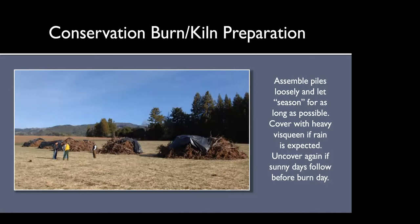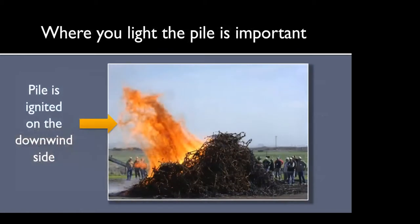If it's going to rain, I've noticed more and more vineyards are covering their piles, which is great — you can uncover them again on sunny days before a burn day. It's counterintuitive, but if there is a wind, you want to light the pile on the downwind side. One of the features of a conservation burn pile is that when you light it on top, there's a draft that comes up through the bottom, which forces the smoke being created below up through the flame front — which is why there's very little smoke.